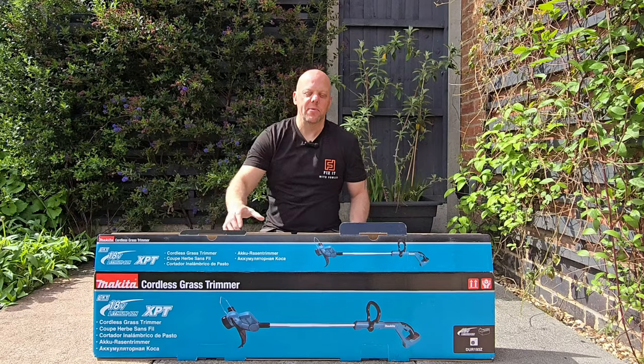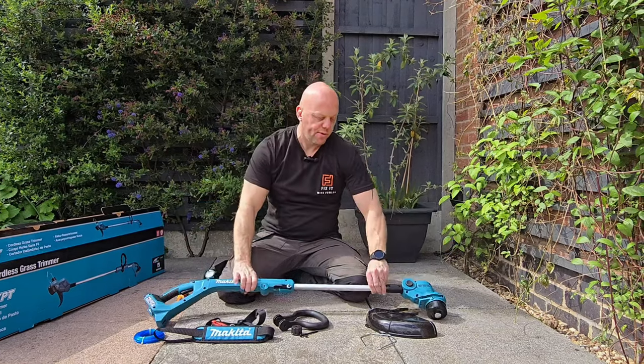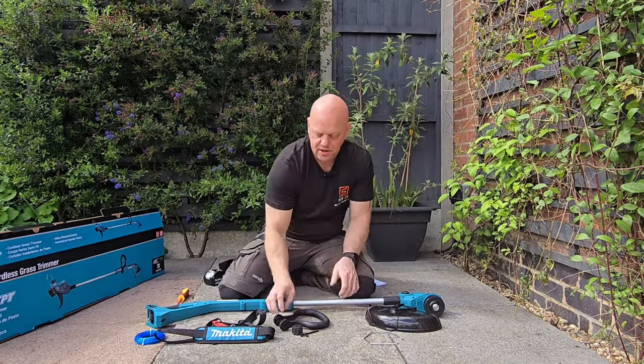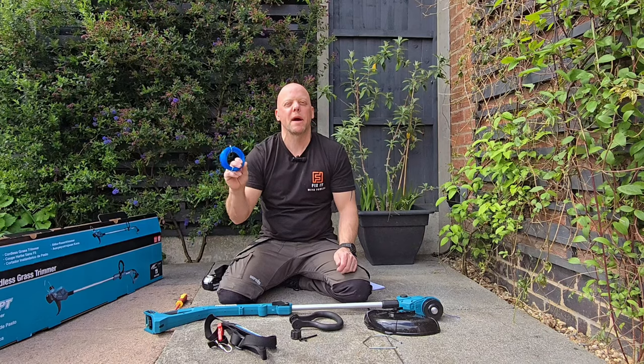So let's see what you get in the box. You get the strimmer body itself, a protector or shield and a guide, an adjustable handle, a shoulder strap, and the most important thing — plenty of spare wire.